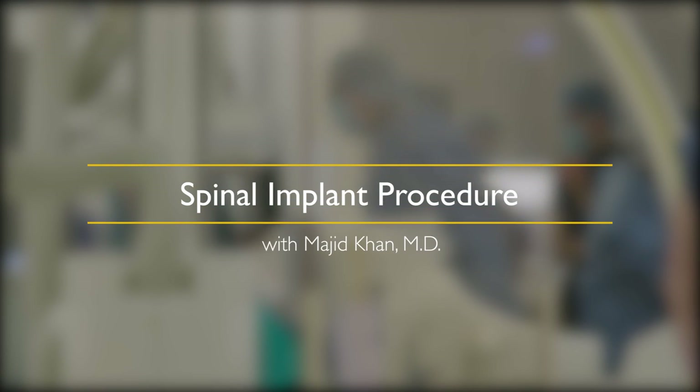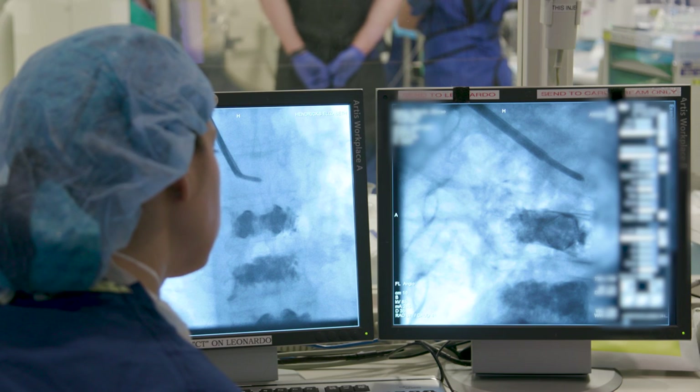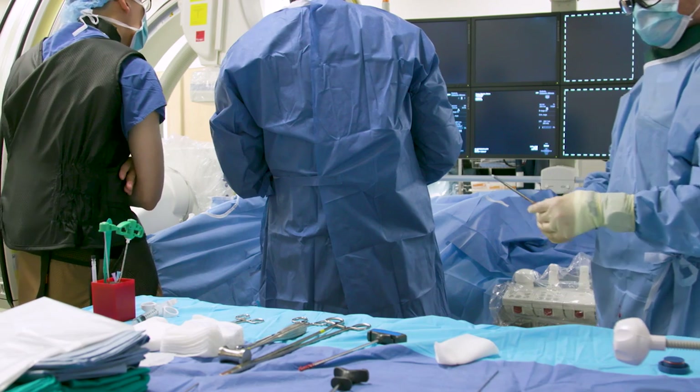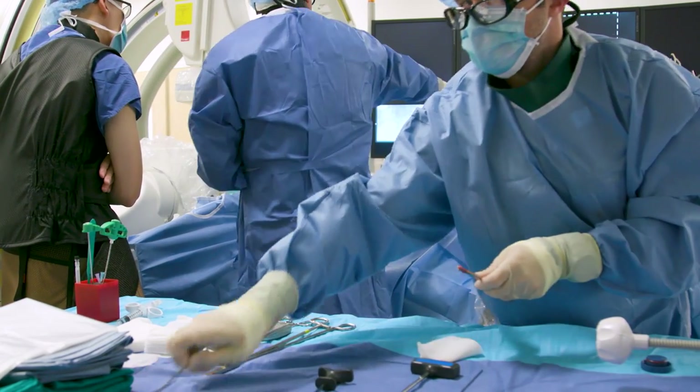Hi, I'm Majid Khan. I am a director of spine intervention radiology at Johns Hopkins. I did this minimally invasive spine augmentation procedure by placing a vertebral implant to raise height in a moderately to severely compressed vertebral body.